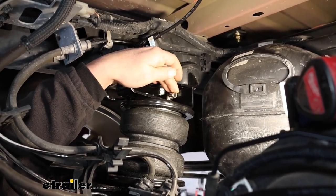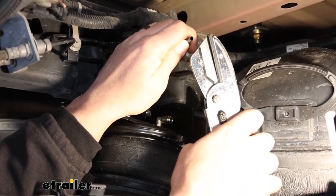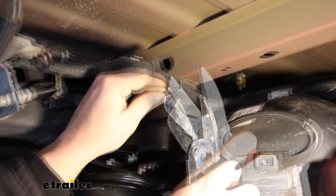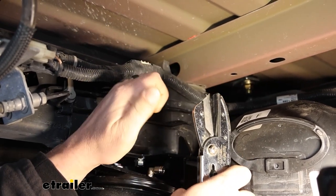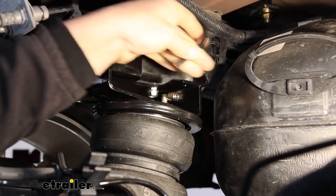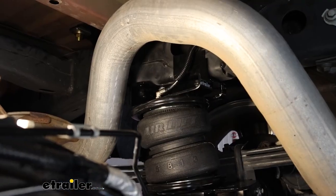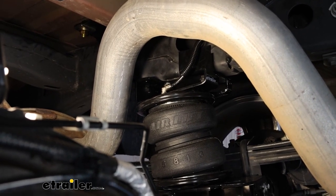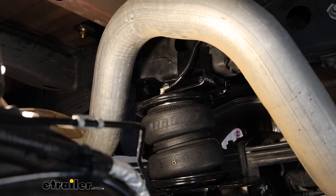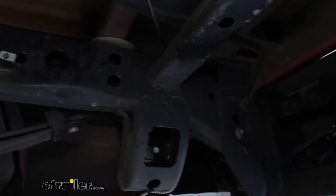This is going to plug right into the quick connect fitting. You want to make sure you cut the end nice and clean — avoid using a regular pair of snips because it'll kink the line and it'll probably leak. Use a tool like this, a sharp razor on a block of wood, or tubing cutters. The whole point is a good, clean, straight cut with no burrs. It plugs right into the quick connect fitting. Over on the passenger side, the setup is essentially identical to the driver's side. Route that airline the same way — right through the frame — all the way towards the back of the truck where we have it mounted.